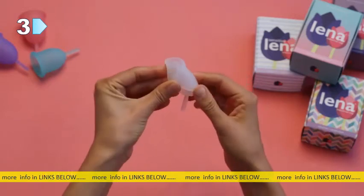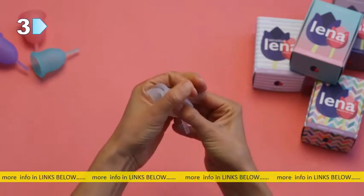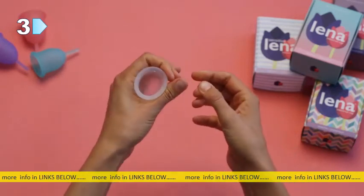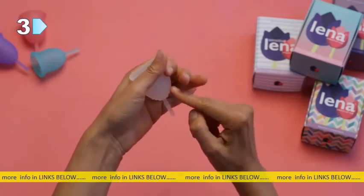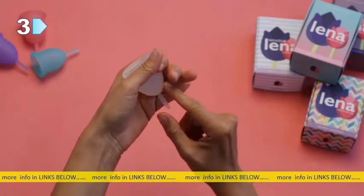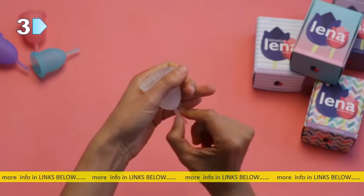Hold your cup firmly folded and guide it inside of your vagina. Release it and let it pop open. Lena will seal to your vaginal walls collecting all of your blood. Run a finger along the base of your cup to check for folds and gently try to move it. If sealed, your Lena cup will stay in place.